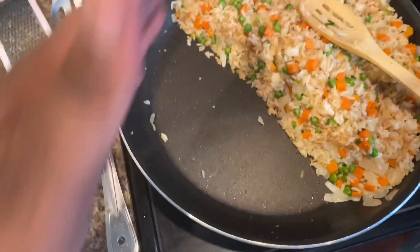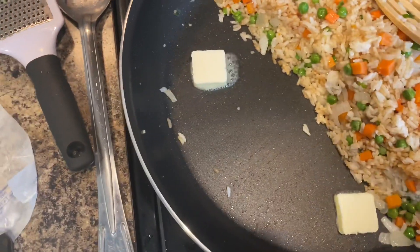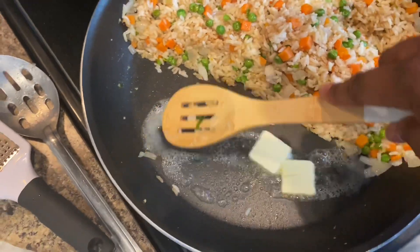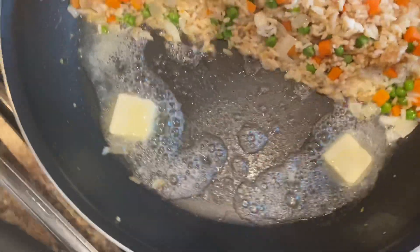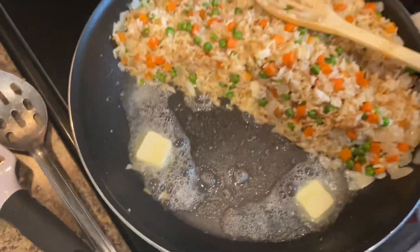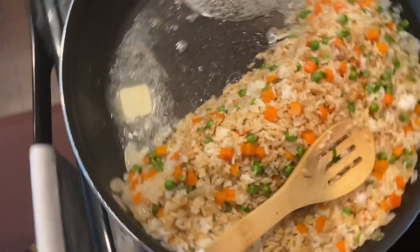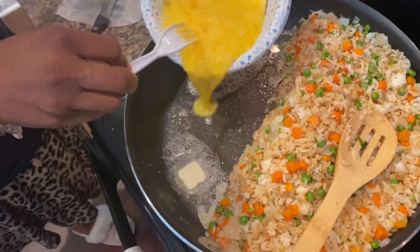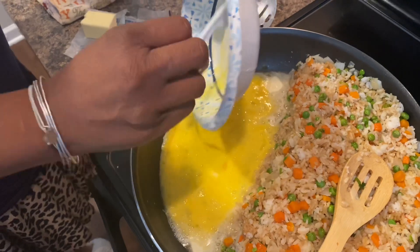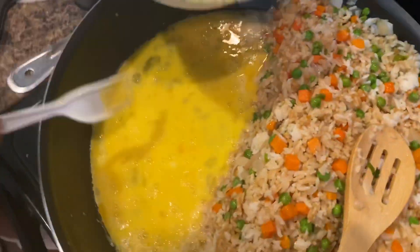I've scooted over the rice to make room for my scrambled eggs, because I'm going to put an egg in this. I'm going to put some butter on this side — you don't really have to use butter, as Mama Brie just reminded me, but as you guys have probably figured out, I just love me some butter. We're scrambling the eggs and then we're going to pour them in. We did four scrambled eggs — you want to pre-scramble them, put them in a bowl and scramble them up.